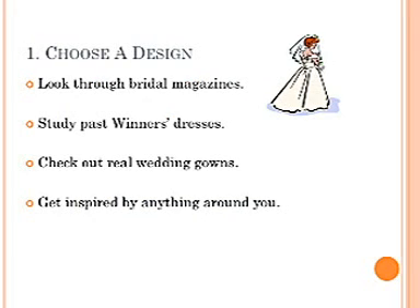One: choose a design. Look through bridal magazines, study past winners' dresses, check out real wedding gowns, and get inspired by anything around you.